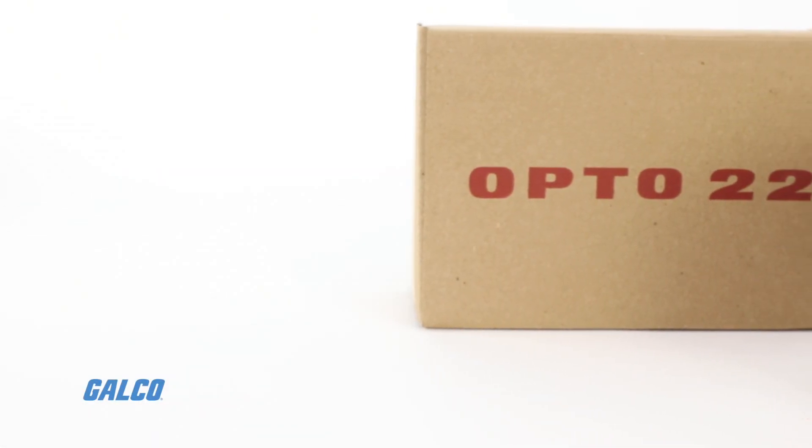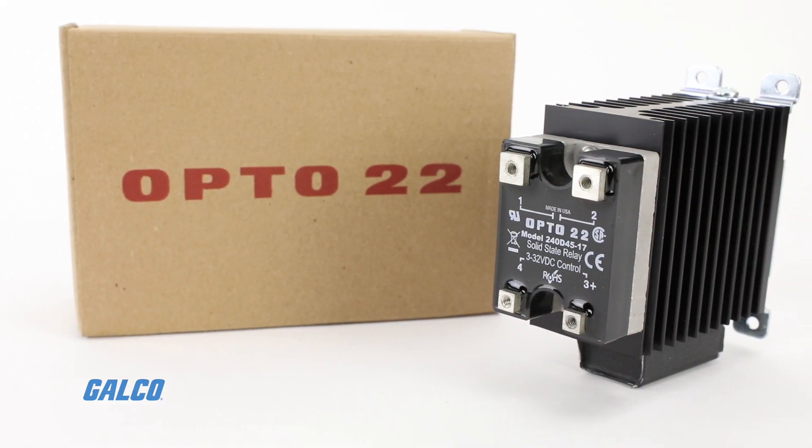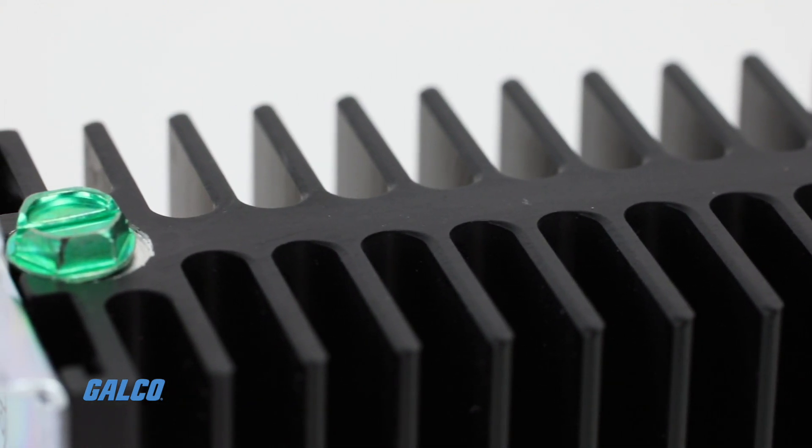The HS series from Opto 22 are a family of solid state relays that feature an integrated heat sink to provide users with the coolest SSR around.